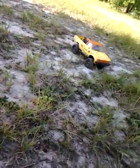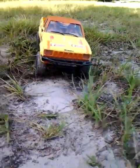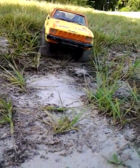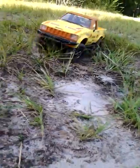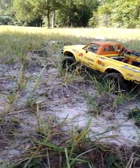I use mine for more trail running — I'm not into rock crawling at all. I drive it more like an old school four-truck, and it even kind of has that look the way I put my decals on it.